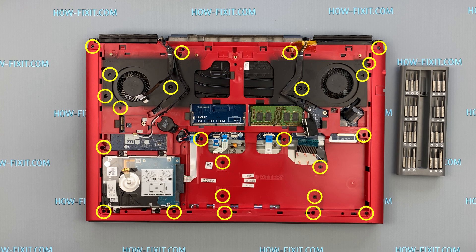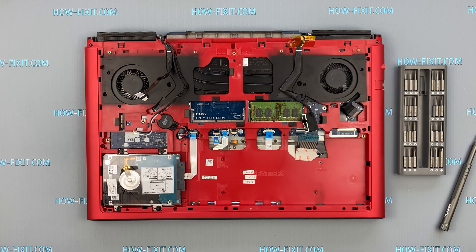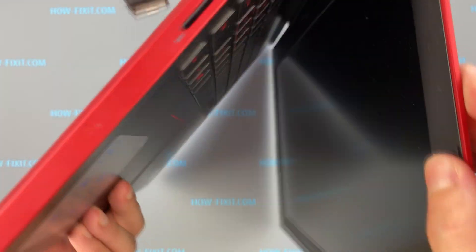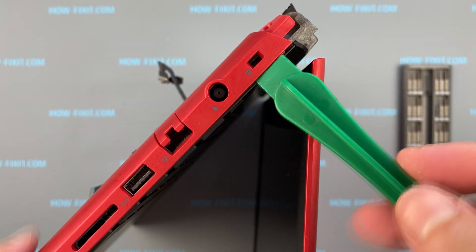Now remove all screws on the case. Then take a plastic tool and open the case, separating the bottom cover from the cover with the keyboard.